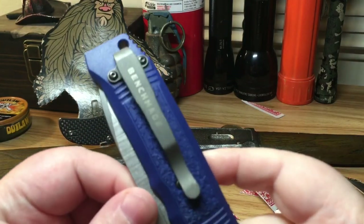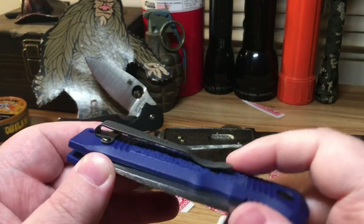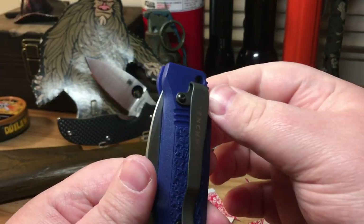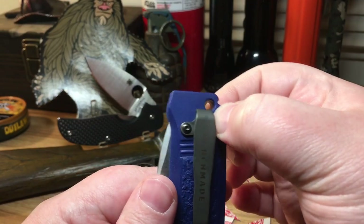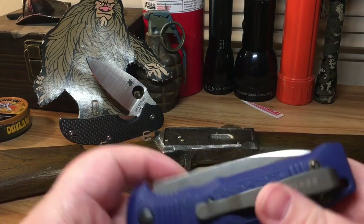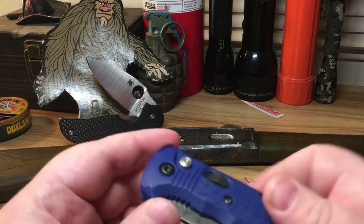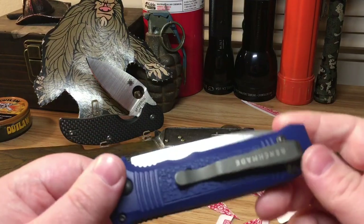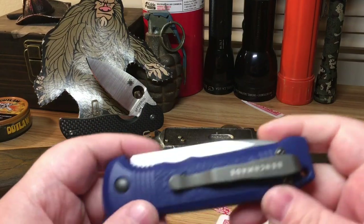We do have a deep carry pocket clip, and this thing is awesome for carrying. Only about this much is exposed in the pocket. It was very easy to get out — I shot some B-roll, and when I retrieved the knife from my pocket it was butter smooth.